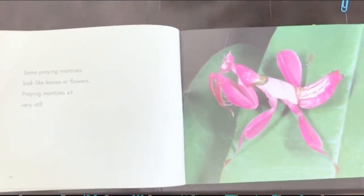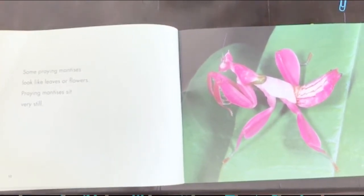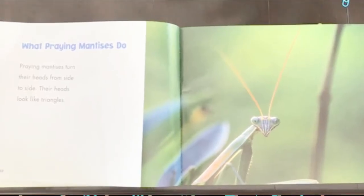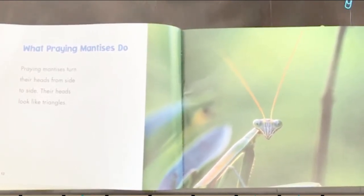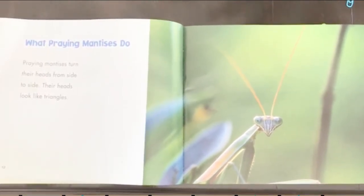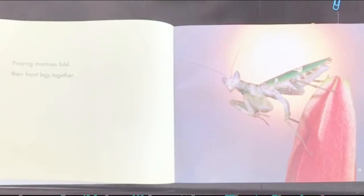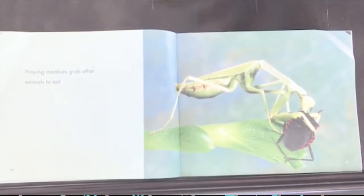Some praying mantises look like leaves or flowers. Praying mantises sit very still. What praying mantises do: praying mantises turn their heads from side to side. Their heads look like triangles. Praying mantises fold their front legs together. Praying mantises grab other animals and insects to eat.